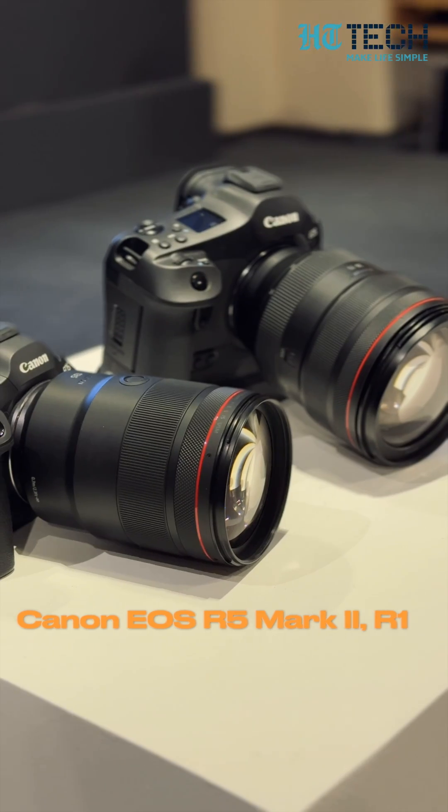Ladies and gentlemen, we are in Bangalore. I am Saurav Sharma from the Hindustan Times Tech, and today Canon has unveiled its Canon EOS R5 Mark II and EOS R1 flagship-grade cameras.